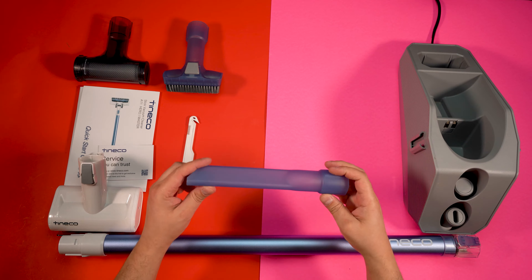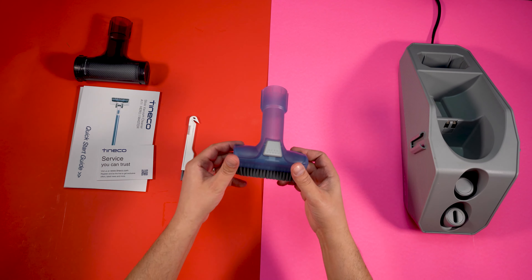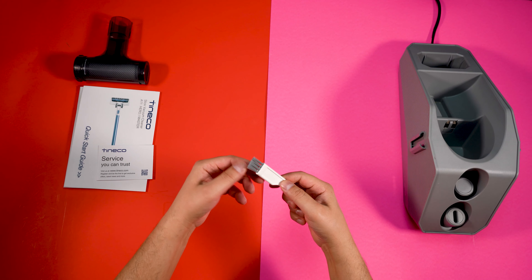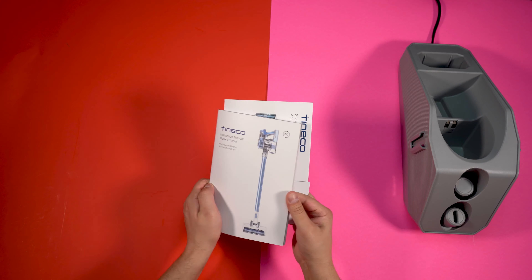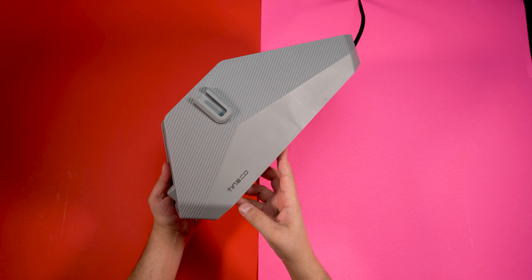a crevice tool, the main extension tube and mini power brush, a two-in-one dust and brush, a hair cleaning tool, a filter cleaning tool, documentation with warranty information, a quick start guide, and finally a powerhouse docking and charging station.